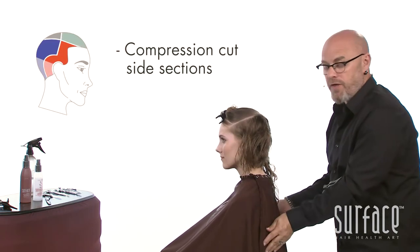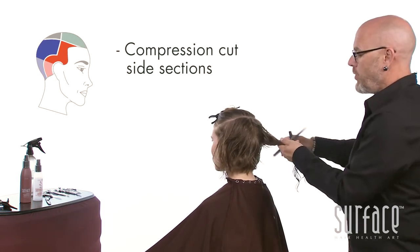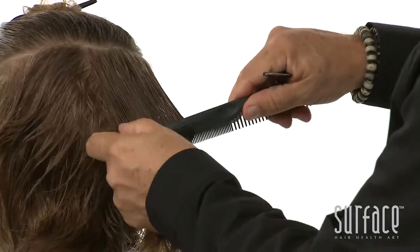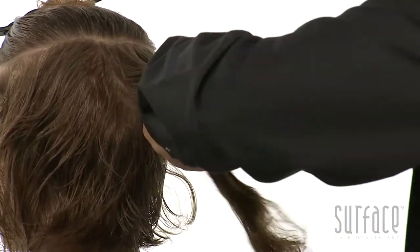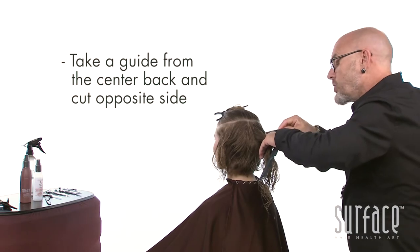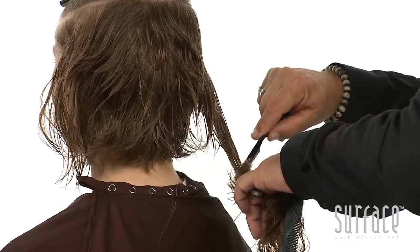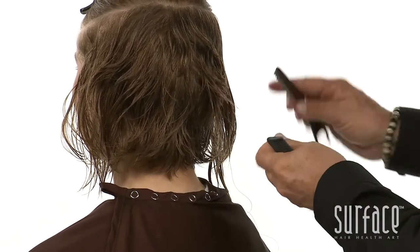Now coming over to the other side, I will direct this hair back. I'll take a small guide from my compression piece I've just cut, find my guide, and shatter down — a nice shattered line down and out into the front.